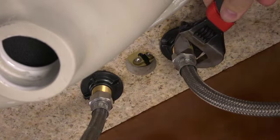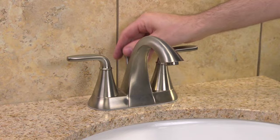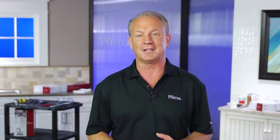With an adjustable wrench, connect the water supply lines for your hot and cold water. Insert the lift rod through the hole in the back of the faucet and allow it to sit flush. Now that the faucet is connected and secured, it's time to head back to the sink to install your pop-up drain assembly.